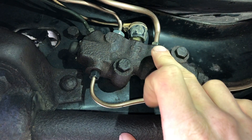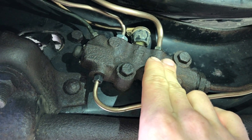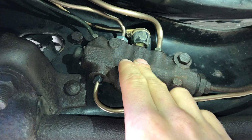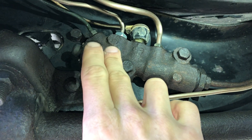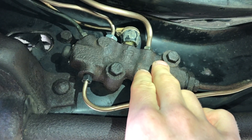If your rear brakes have a leak, this spring-loaded switch will kick over and shut off all the fluid going there so you still have fluid going to your front lines, and vice versa. If you have a leak in your front brake system, the switch will kick over and block off the fluid going to the fronts so you don't lose more fluid and you can still use your rear brakes.